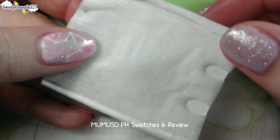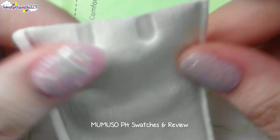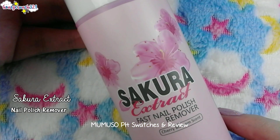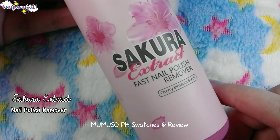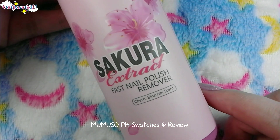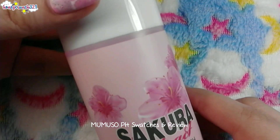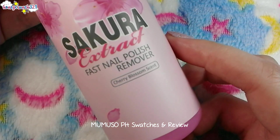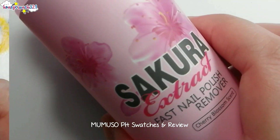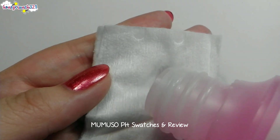Now let's take a look at the nail polish remover. It's the Sakura fast nail polish remover with a cherry blossom scent, and its color is pink. I don't know how cherry blossom smells exactly, so I can't confirm if it truly has that scent. The cotton pad itself is flat and very soft. Let's try using the cotton pad and the sakura extract to remove my nail polish.